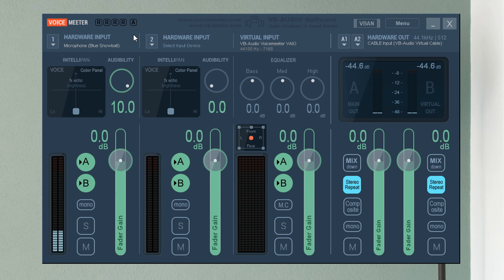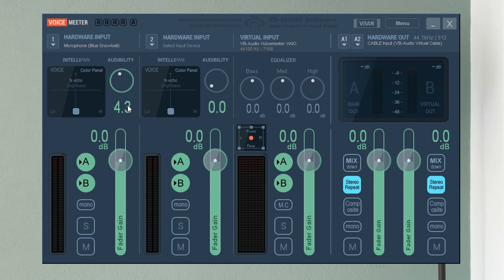With Audibility, it detects when the audio volume falls below a certain point and cuts it out completely — completely silent when you're not talking. There's a dial for the strength of the effect. If you turn it all the way to 10 it's very aggressive; I find that putting it to 3.5 is a better, more optimal place to be.